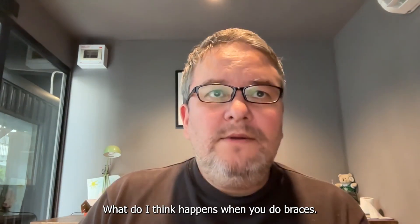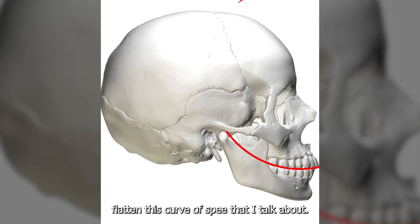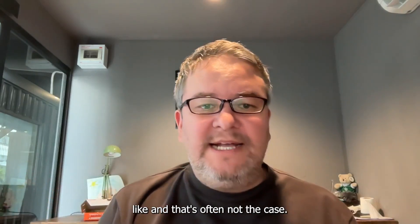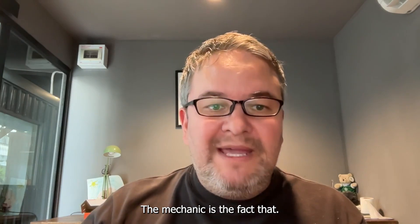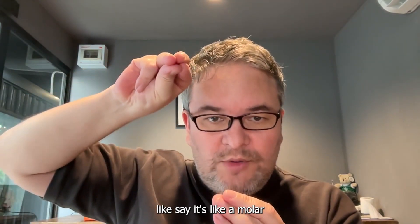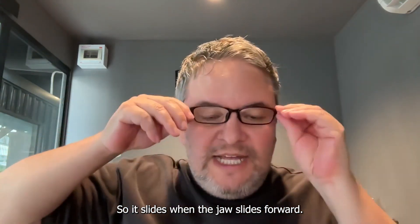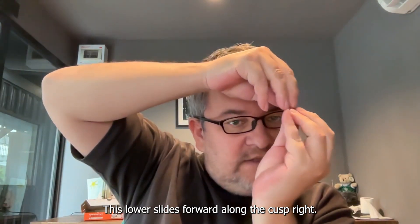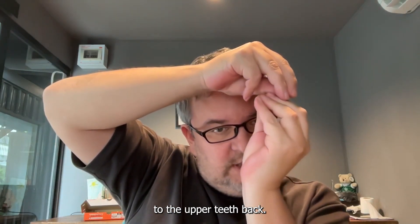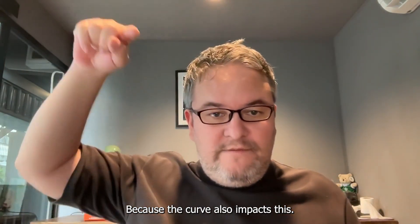In my view, braces flatten the curve of speed. Some people think braces literally pull the curve flat, but the mechanic is different. There are cusps on the teeth — say a molar with four cusps. As the jaw slides forward, the lower teeth slide along the cusp, and when the head goes back, the jaw moves back and slides over the cusp. These multiple positions should be supported by the cusps and the arc curve.